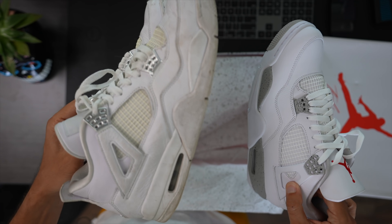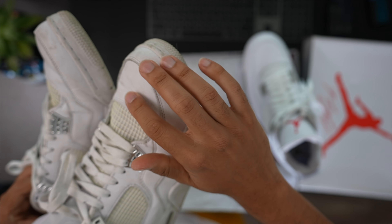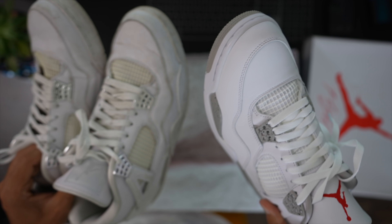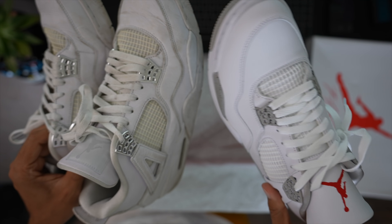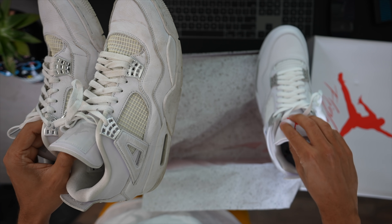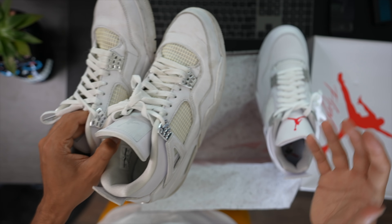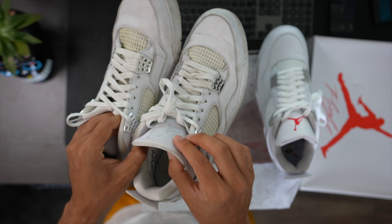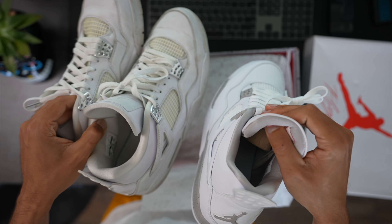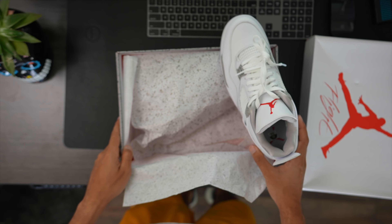These are eventually going to look like the Pure Moneys. The material and leather quality is still phenomenal, so I'm not mad at that. One thing I love about these is the tongue — it's pretty cushiony. It's really funny how Jordan Brand always does the tongues different across models. This one isn't as padded versus the Pure Moneys, which have a little more padding. I actually love when they do a lot of padding — like the Jordan 3s.